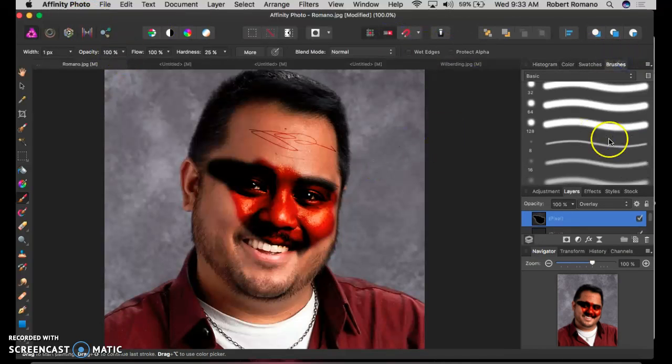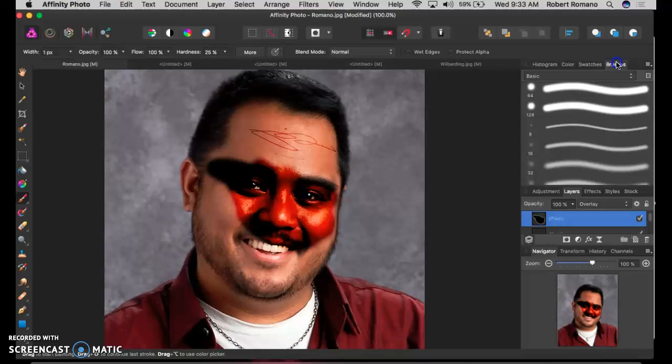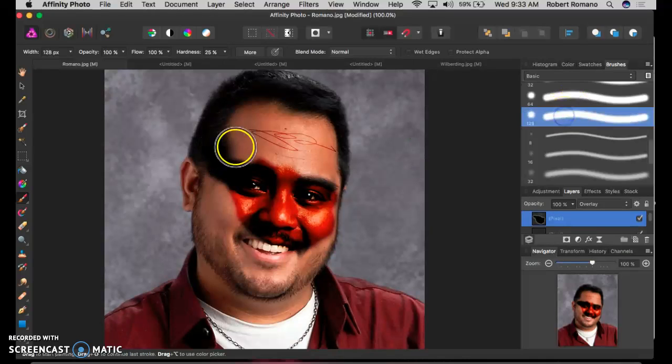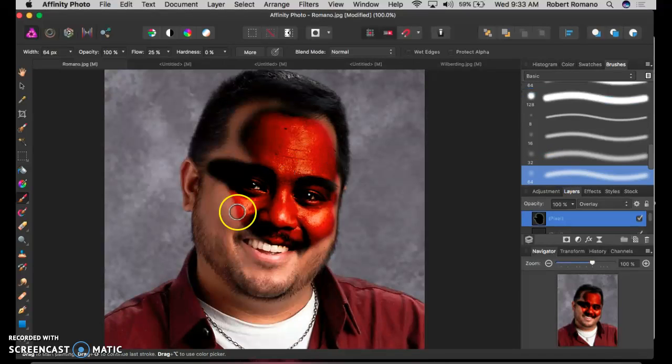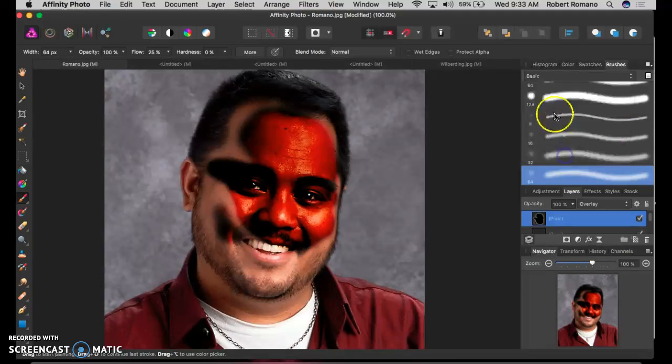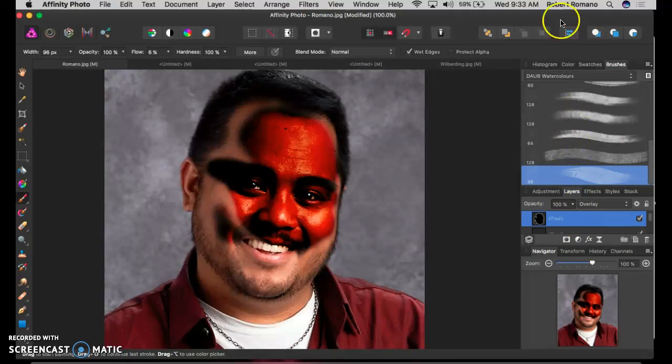If you want more fine control over your brush, the brushes menu over here — in the same area where your colors and swatches are — can bring up many different types of brushes. You can change the size, change the fuzziness of your brush, or if you want to be more particular, you can do things like watercolors.